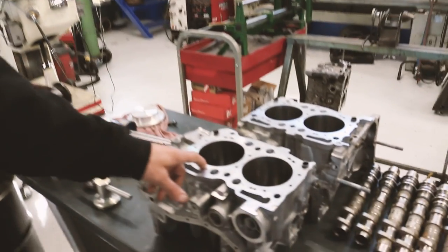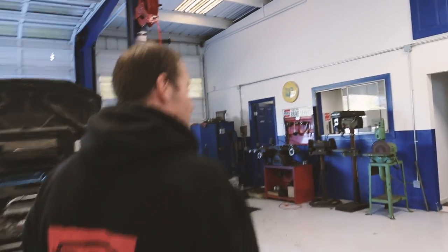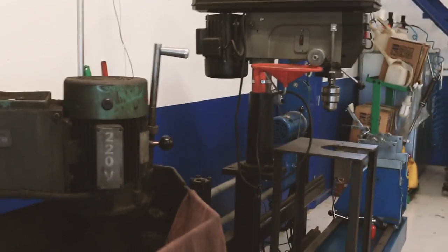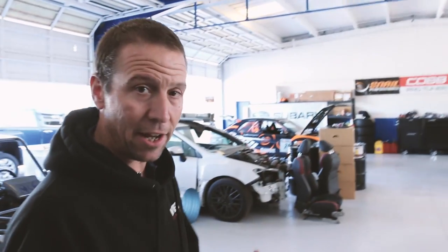We also do CNC machine work and our own closed deck blocks — there's a used block for one of our customers here that's in the process. On the other side we've got a manual mill and an old manual lathe. As for how we got all the equipment — just piece by piece. I picked up a bunch of pieces and then when we hired Buddy, he had his old shop, so about half the equipment is Buddy's and we just kind of collaborated and made everything work together.